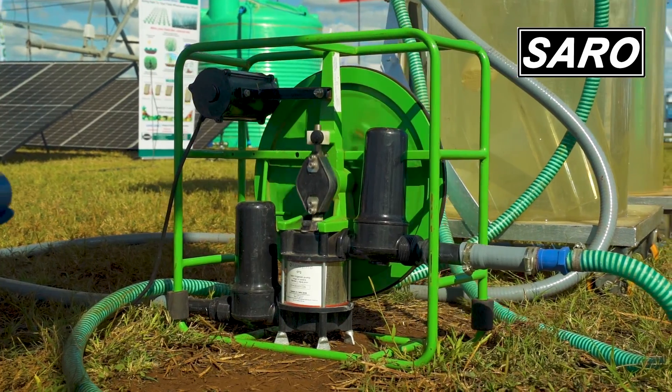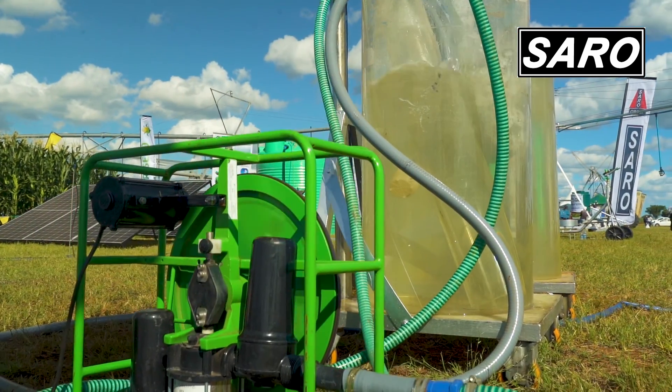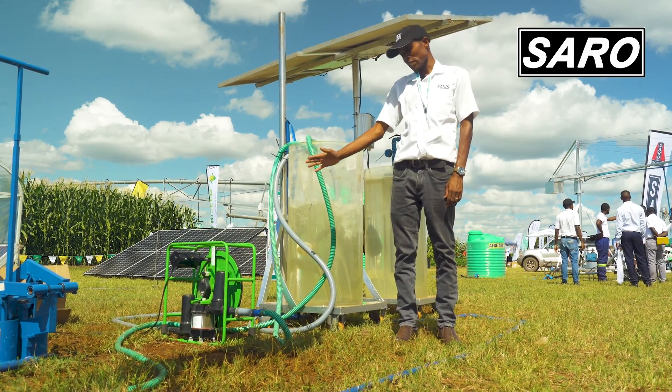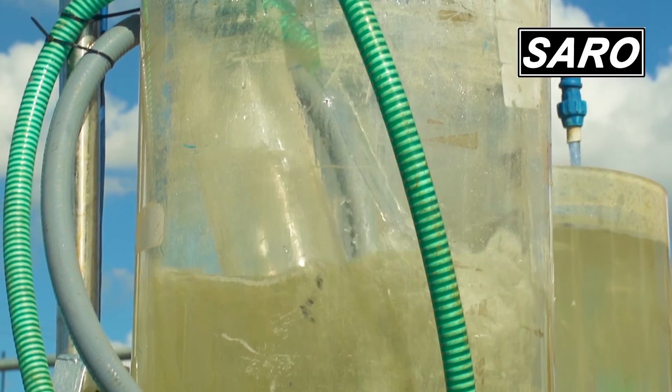We have a solar surface pump which is called a Future Pump. This is a very good pump because you are able to do one hectare with this pump. It does 3,600 litres of water per hour.